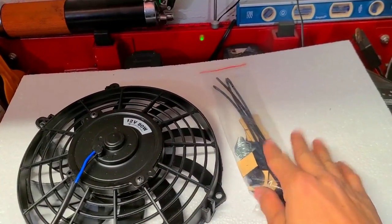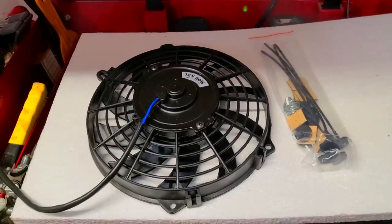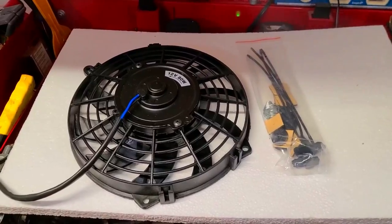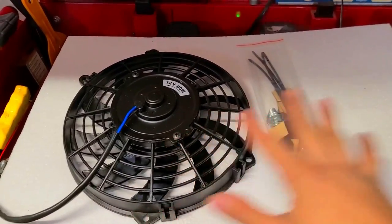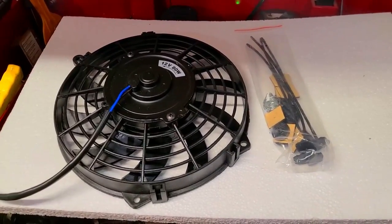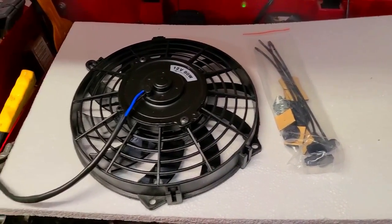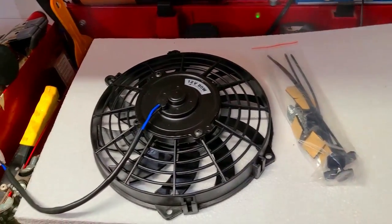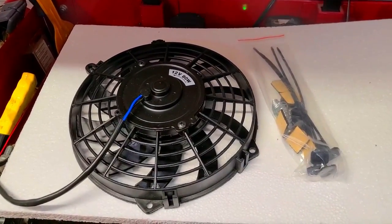When I bought this radiator, I thought it came with a fan shroud. The picture was kind of deceiving - it was just both fans laid down on cement, and for whatever reason I thought it was a picture of behind the radiator with the fans installed. It didn't come with one, so I'll show you guys how to install the fans utilizing this hardware. It's not going to be that hard.